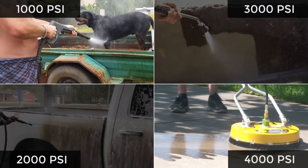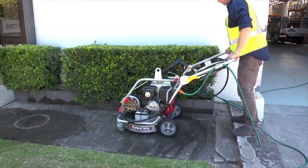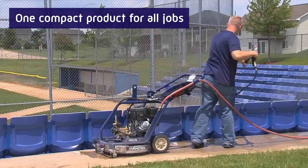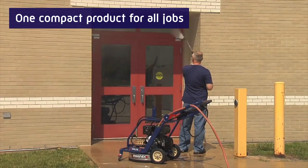How many products do you need for all your cleaning jobs? Check out the all-in-one dual function pressure washer with variable pressure control. In one machine you get a high pressure wand and a powerful rotary cleaner.